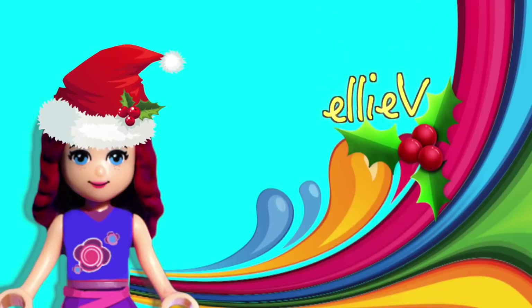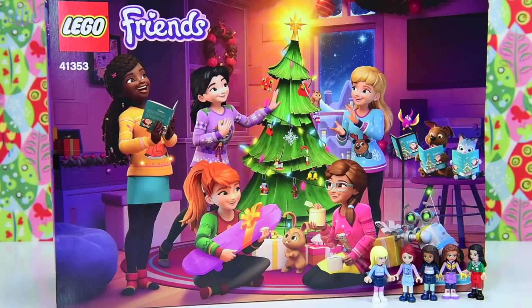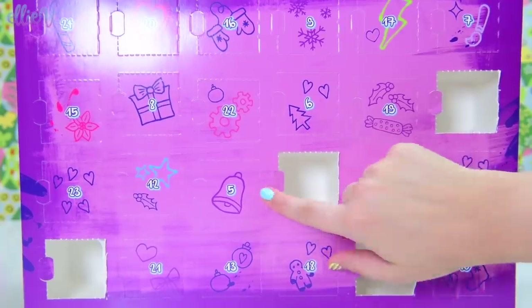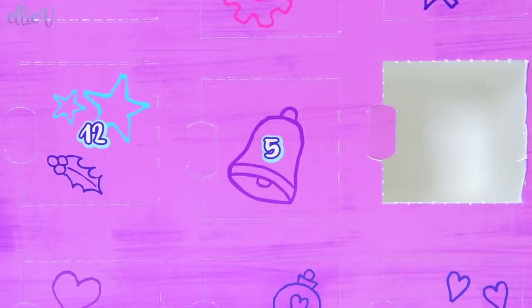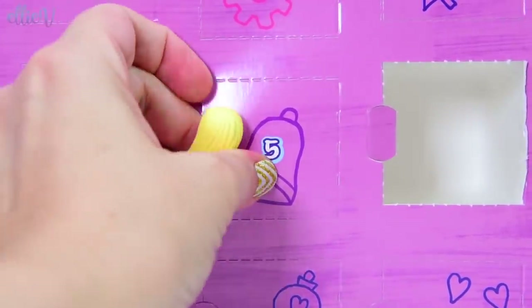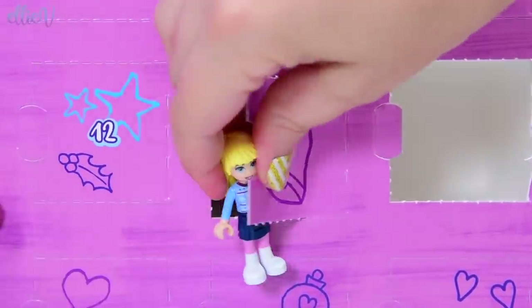It's day 5 of December. It is time to open up the Lego Friends Advent Calendar. Welcome to LEV Toys. We have got our calendar and here's number 5. Let's get this door open. Stephanie's here to help me. That's good. Let's punch through here and let me see.